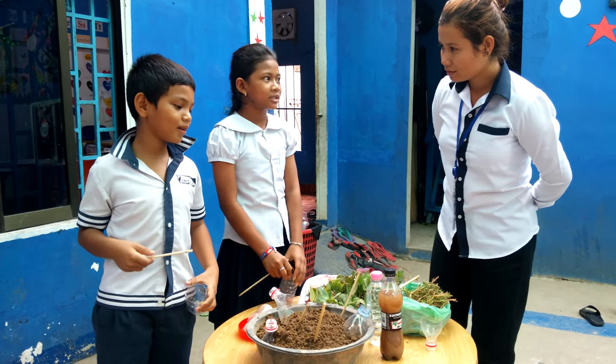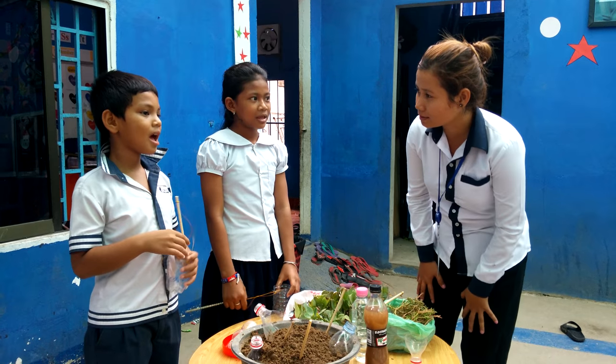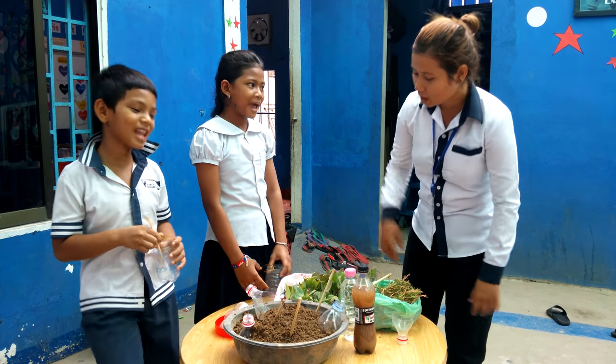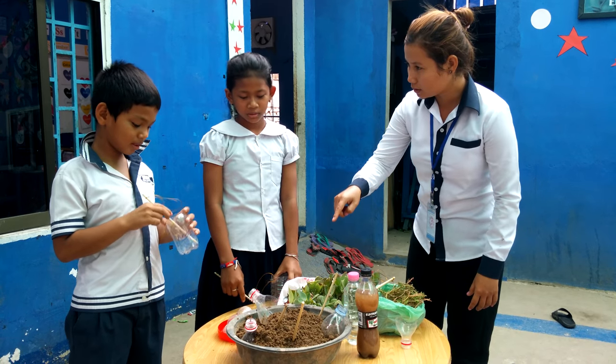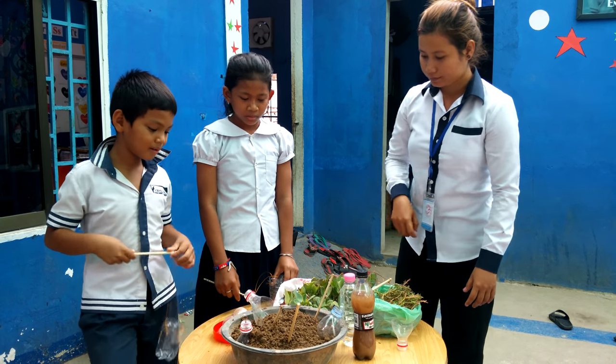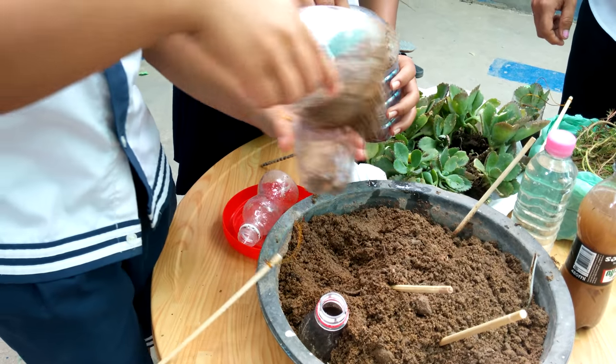How to grow a plant? First, put the dirt inside the can.